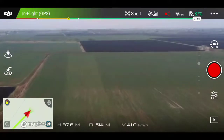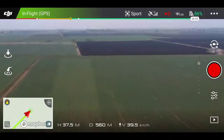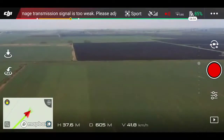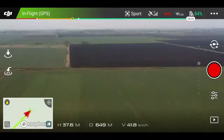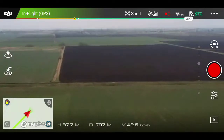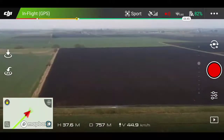Top left, first message about signal is too weak — we're not going to worry about it just yet. Top right corner, it says we're in sport mode. That's GPS signal, Wi-Fi and battery life — 83% left, 82 now.